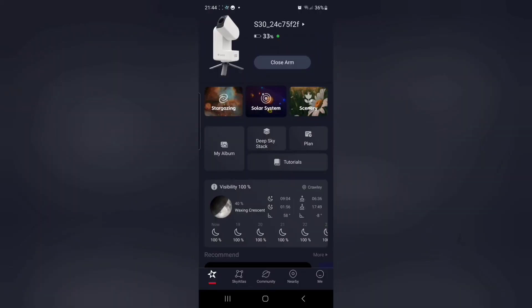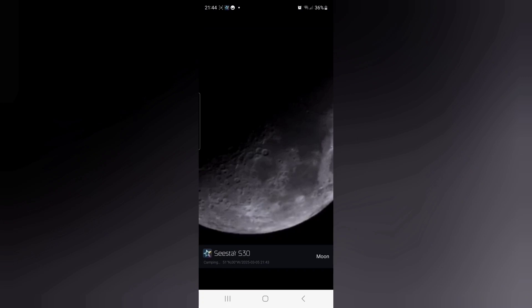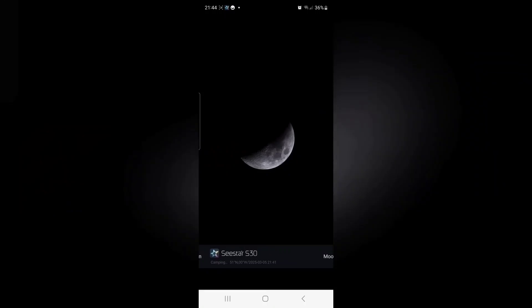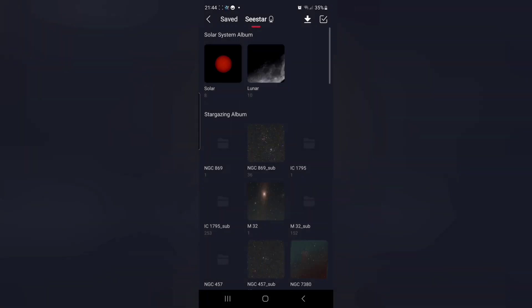Once you've finished, drop back into the home page and click on my album. There you'll see the saved photos on your phone, and you can have a little flick through them to see how the different magnifications came out.